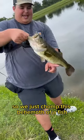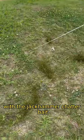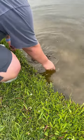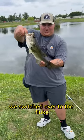Alright guys, we just chomped this behemoth of a fish — I don't have a scale on me — with the jackhammer chatterbait. What we're gonna do is go ahead and get a clean release on it. There it is, she's out. We switched over to the fluke.